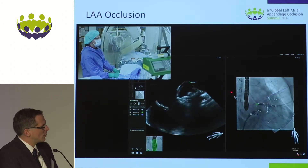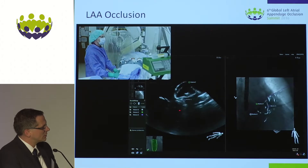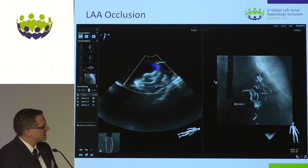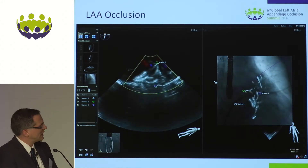With this new position you are deeper and you can clearly see that the circumflex artery is here and the device is well within the left atrial appendage.